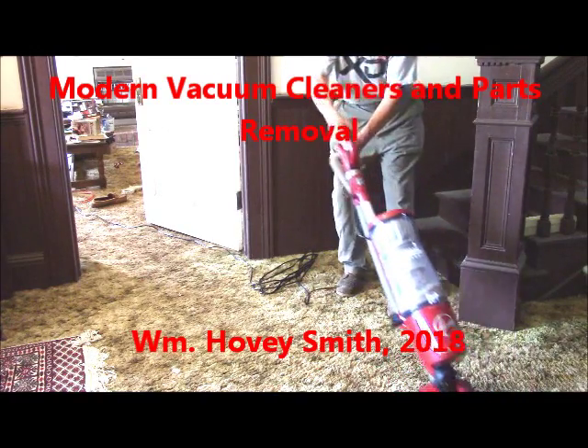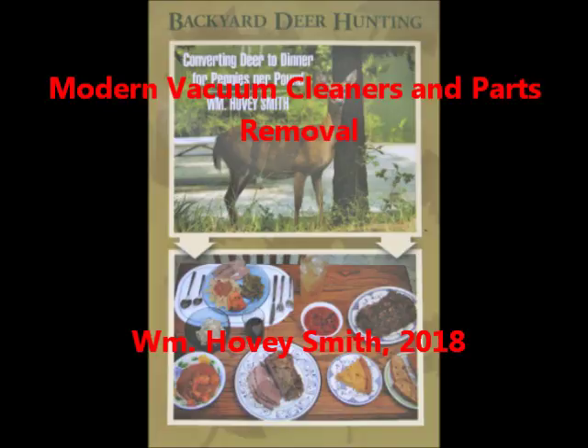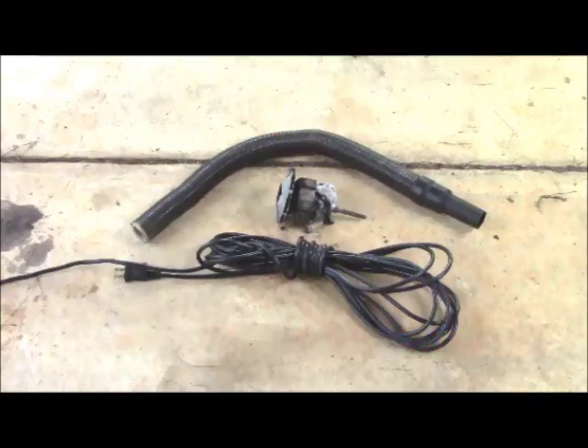Modern vacuum cleaners and parts removal. William Hovey Smith, 2018. I'm the author of Backyard Deer Hunting, and in this video we discuss modern vacuum cleaners and also, after one wears out, how you salvage metal parts.